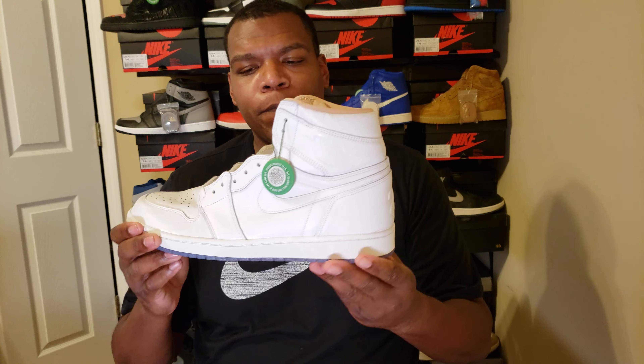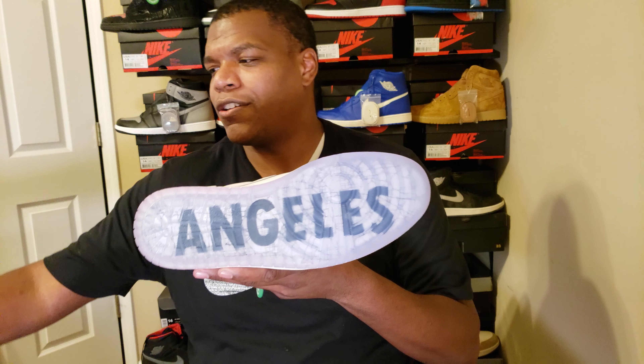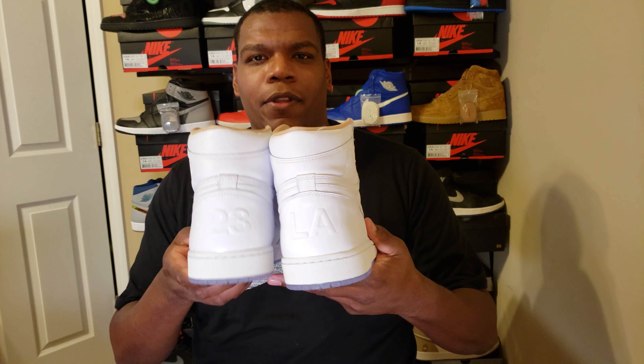It's an all-white shoe colorway, as you can tell, uppers all wrapped in leather. Really, this is a white Air Jordan 1, but on the bottom we have — here we go — 'Angelus' on one side and 'Los' on the other, so it's Los Angeles — a shout out to LA.